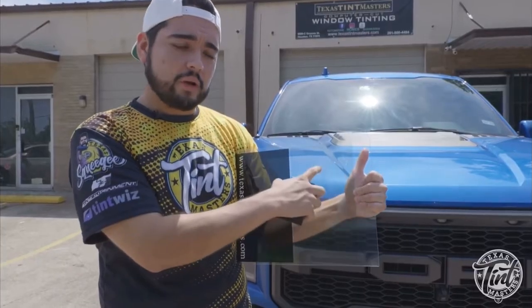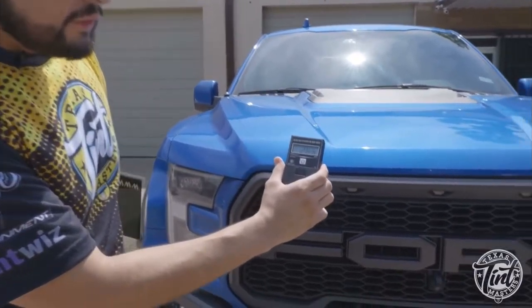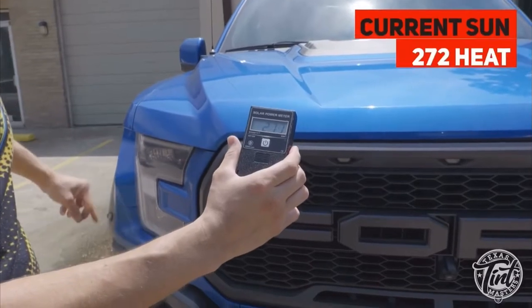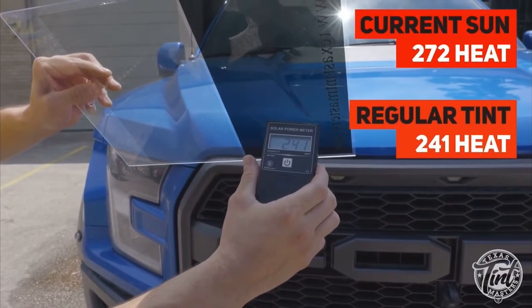This is a clear ceramic that we usually put on the windshields. Now we're going to measure using the actual heat — the sun. That's the heat measuring from the sun. This is the regular tint, and it brings it down about a little bit.